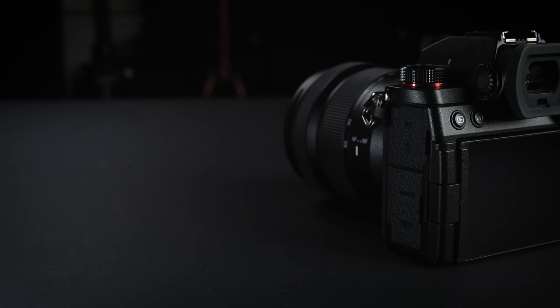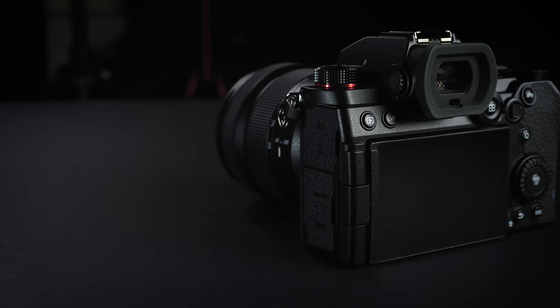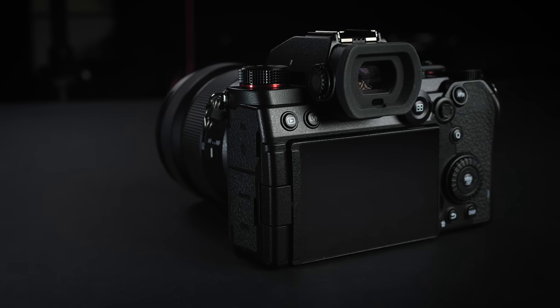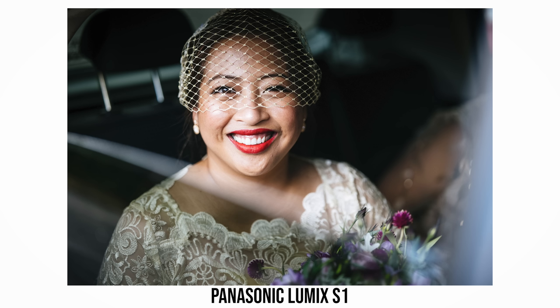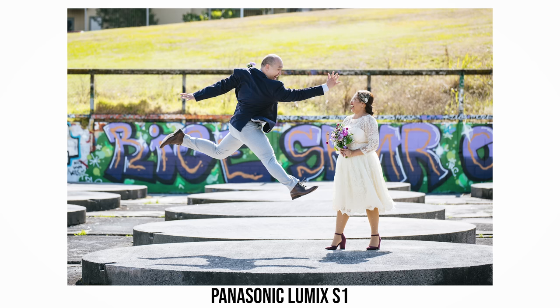Overall, the ergonomics and design of the Panasonic Lumix S5 are very good, and the body feels very solid — pretty much just like the Panasonic Lumix S1. While the camera is not exactly designed for professional users, most professional photographers should have no problem using it. I have used a Panasonic Lumix S1 to shoot weddings and that was fantastic, and I can definitely use an S5 to shoot weddings very comfortably.